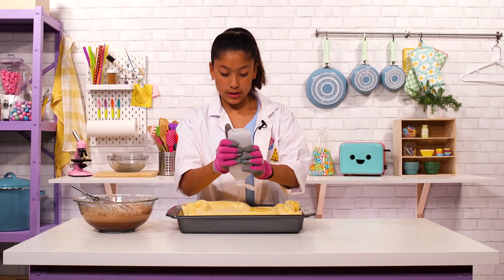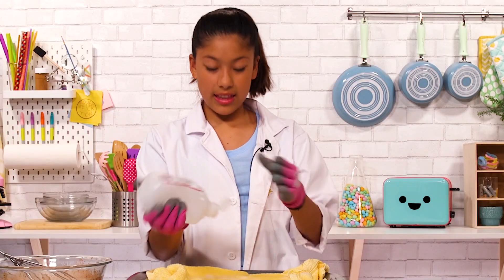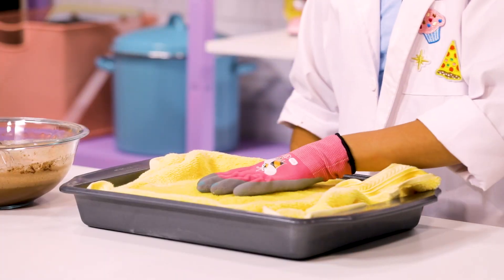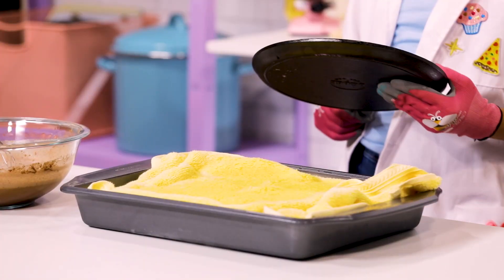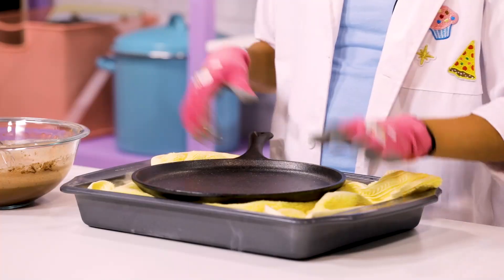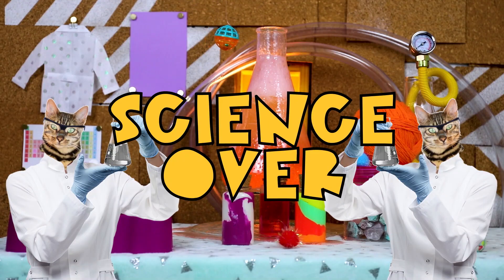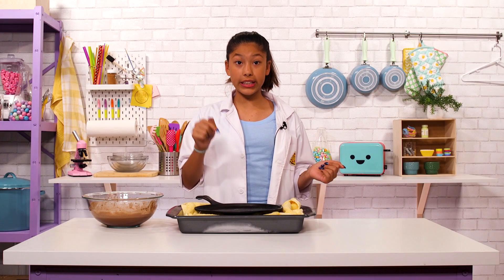So we're going to pour a good amount of rubbing alcohol on top of our towel so it soaks all the way through until it reaches the dry ice. Now we're going to get a cast iron skillet and place that on top of the alcohol. We're going to wait for this to get a little bit cold — that'll only take a couple minutes. Okay, so it's been about five minutes and this pan is really cold.